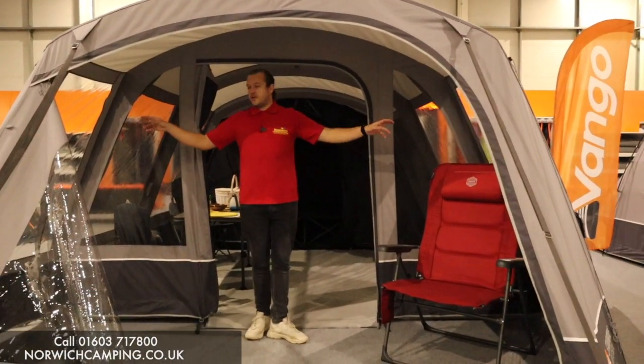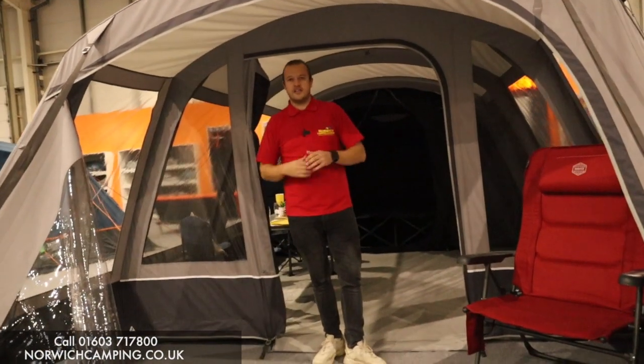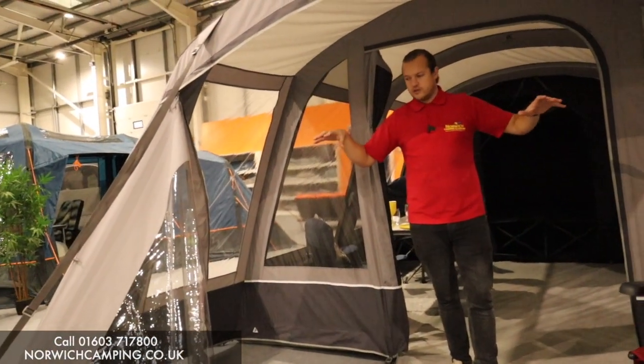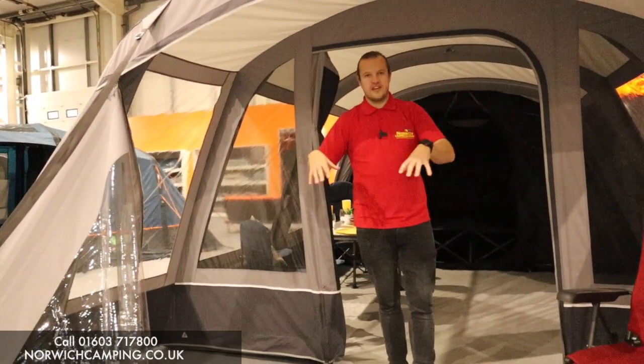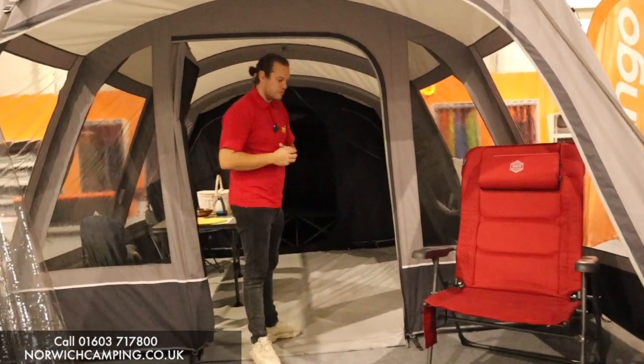In this porch area we've got two big windows either side, so you've got a nice view of the campsite, especially if you're sat down using it as a canopy area. There are no blinds on these windows, so it's not a private area — people will be able to see in. It's not ideal for sleeping in but you can keep your belongings in here and you'll be fine.